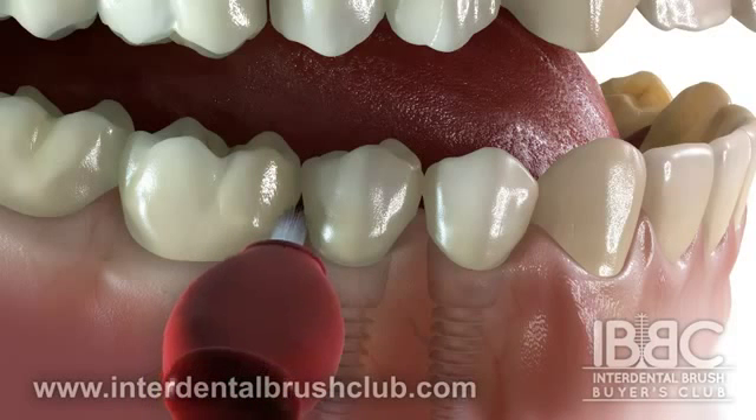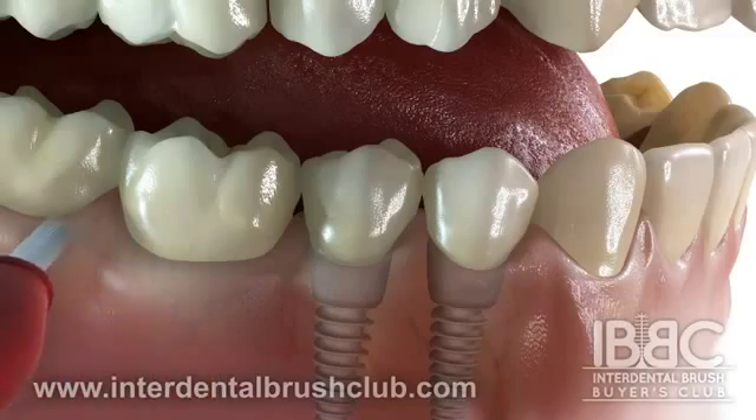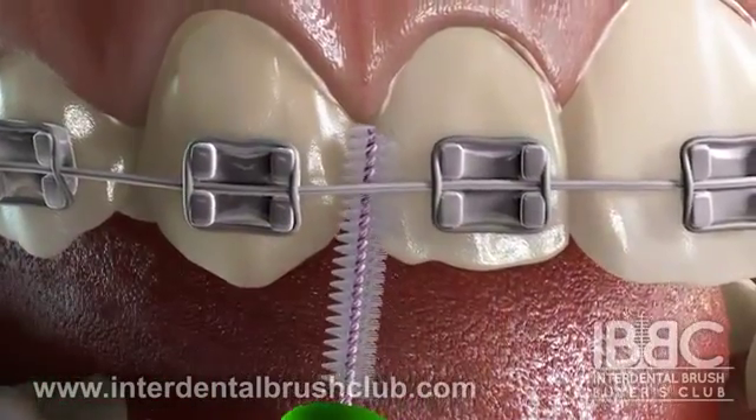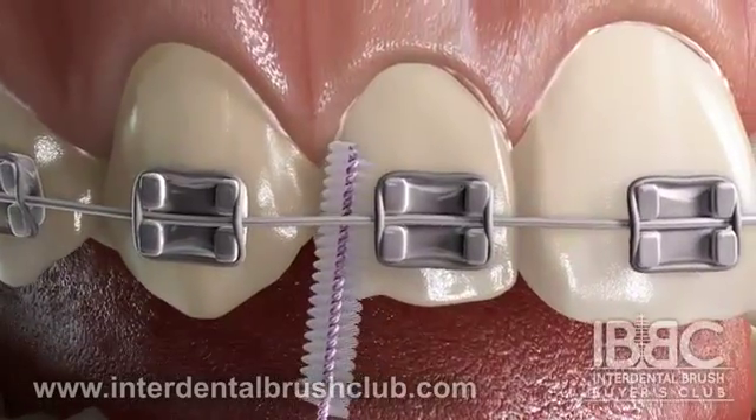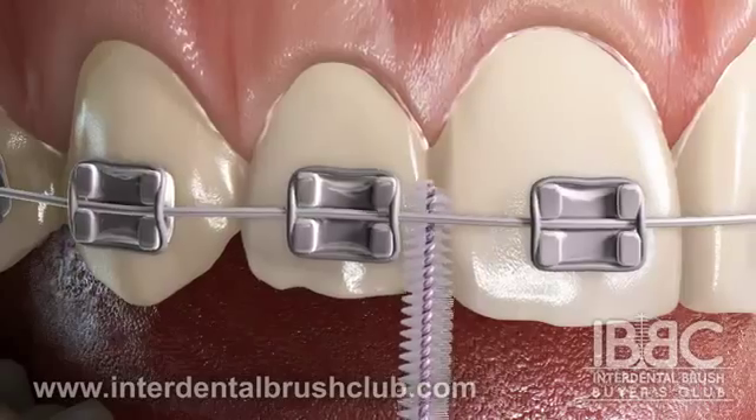Move the brush back and forth between your teeth, implants, and under crowns and bridges. Orthodontic patients can also use interdental brushes as they slide between the arch wire and the tooth and remove plaque from around the brackets.